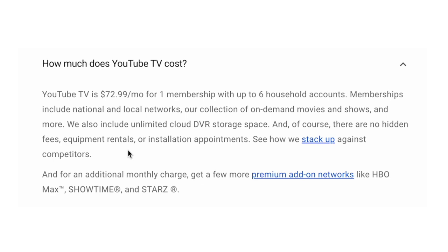And of course, there are no hidden fees, equipment rentals, or installation appointments. For an additional monthly charge, you get a few more premium add-on networks like HBO Max, Showtime, and Starz.